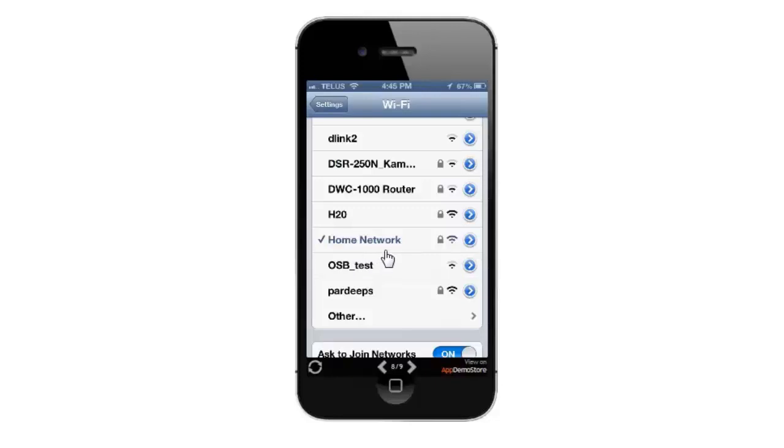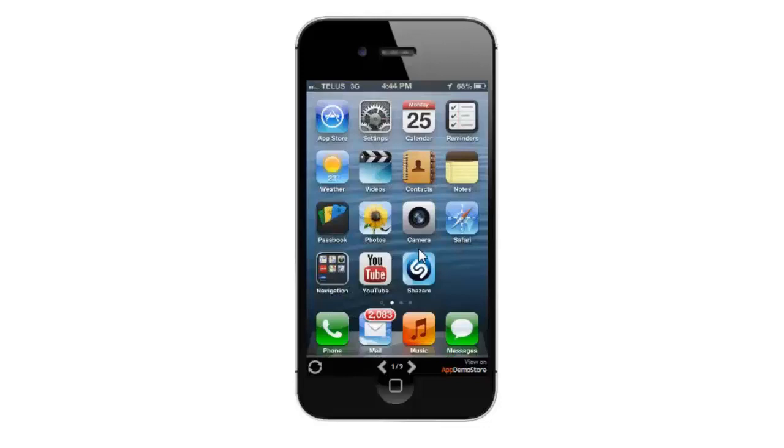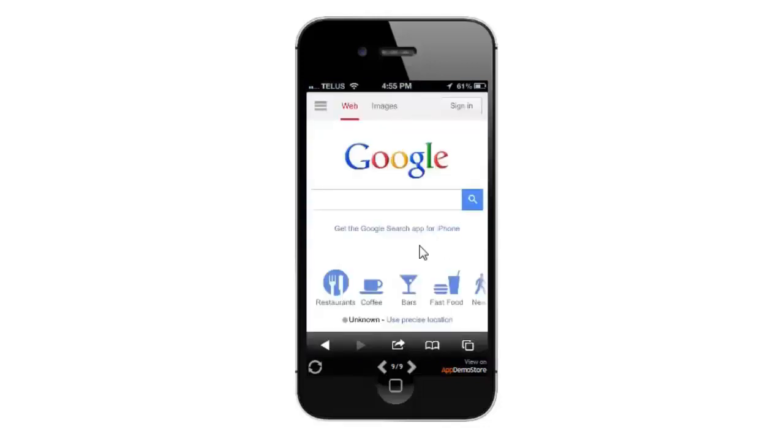Another way to test it out is to click on the home button and go into your Safari icon or your web browser. Your web page should come up.